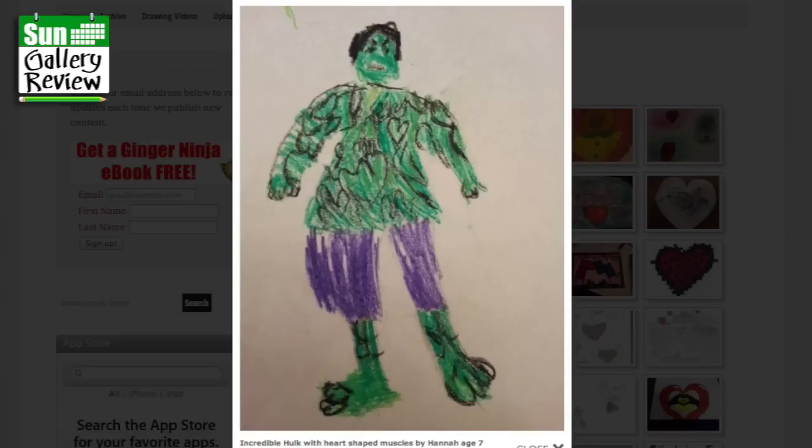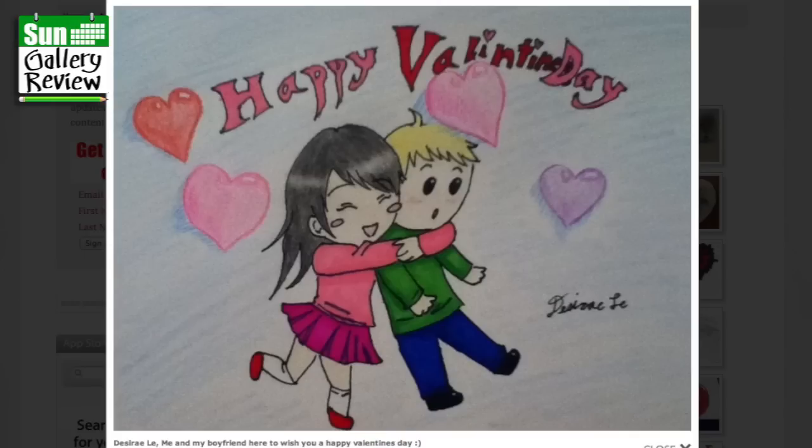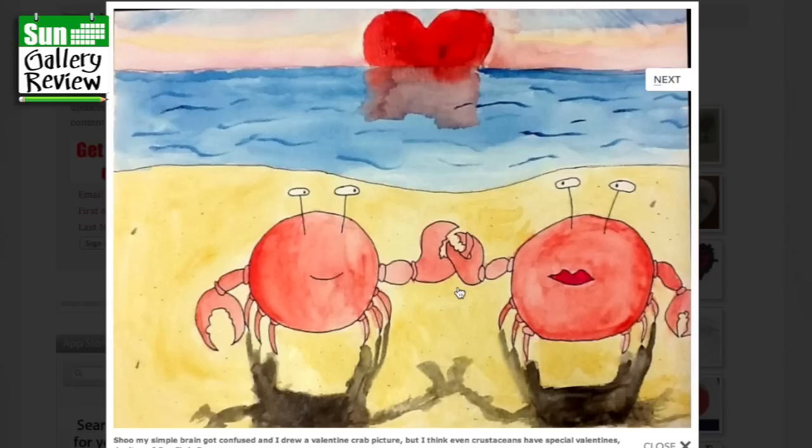Incredible Hulk with heart-shaped muscles by Hannah age 7 — underneath all that monstrous greenness, lots of hearts are beating away, he's really a bit soft. Desiree Lee — me and my boyfriend here to wish you a happy Valentine's Day. I love this expression — she's so sort of happy and he's going, ugh! That's great fun, there's a lot of expression in there. My simple brain got confused and I drew a Valentine crab picture, but I think even crustaceans have special Valentines — by Chris R.